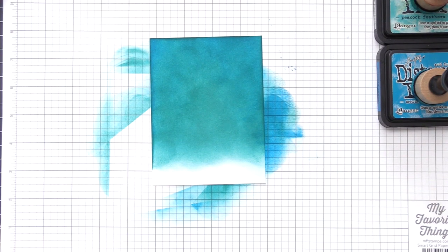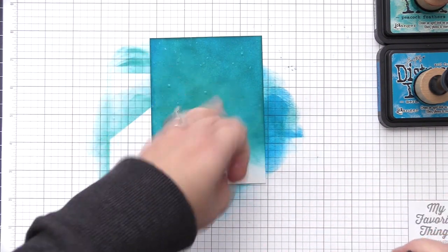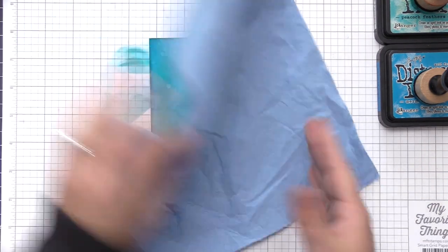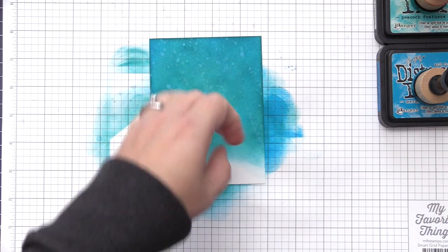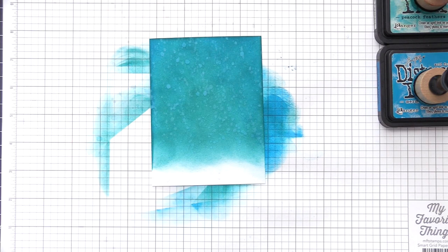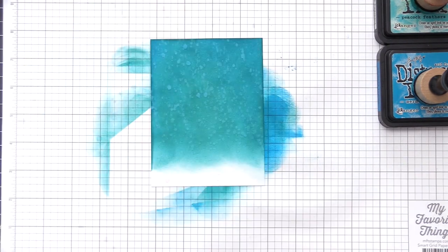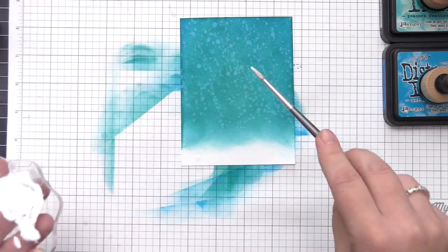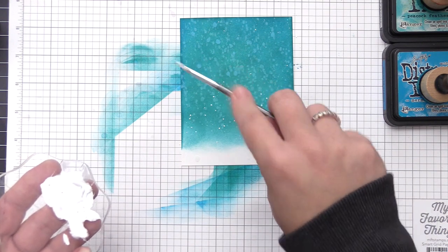Now that I have that done I want to add some detail to this background. The first thing I'm going to do is put some water on here — I'm adding some water into my hand and flicking it onto the panel. Since we used Distress Inks they are going to react with the water and create that water splotch look, and I love that for snow in the background.